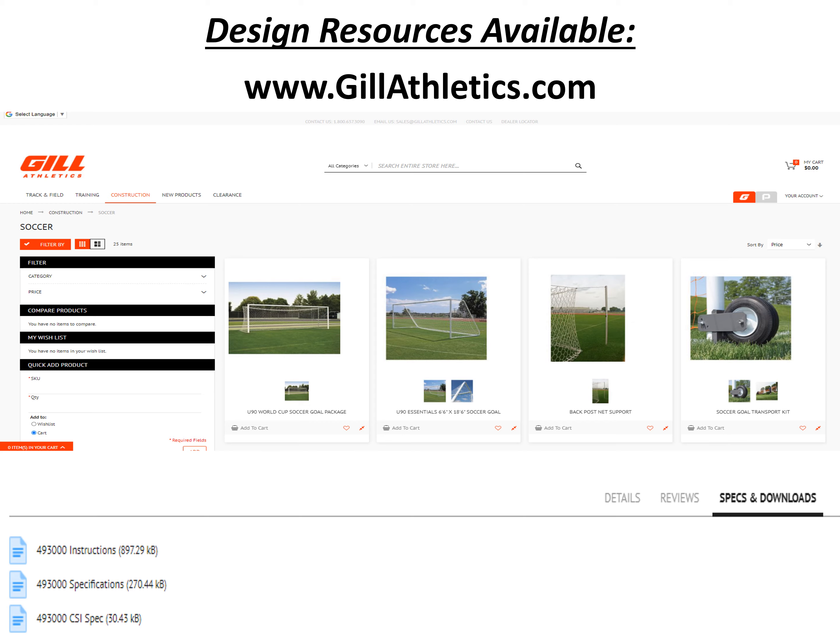We make it easy to specify Gill Athletics soccer equipment. On our website, GillAthletics.com, you will find every CSI spec, installation instructions, and manufacturer's specification packets at the bottom of each item's page. Simply use the category descriptors on the upper left-hand side, or type in the product number or name in the search bar in the upper middle portion of the website. Once on the product's specific webpage, scroll down to find the specs and downloads button — click this for all your specification needs, including up-to-date CAD files.